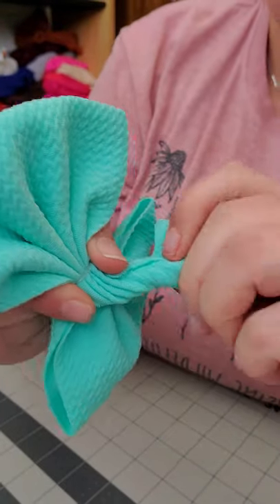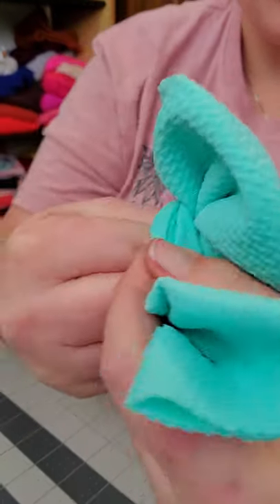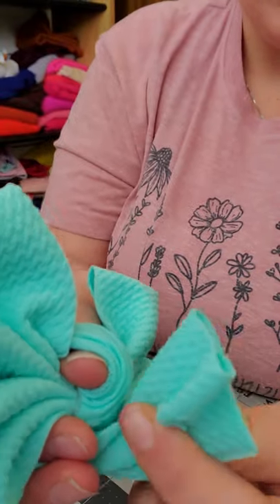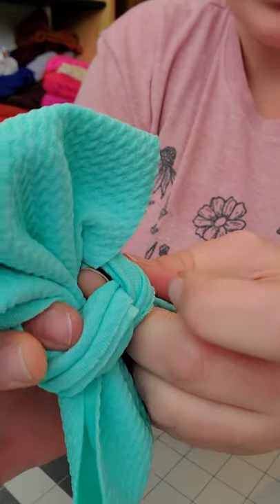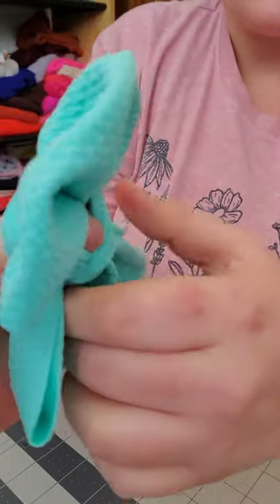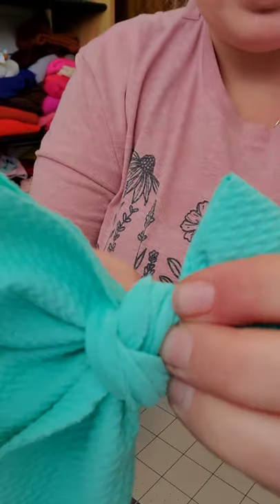All the raw edges are on the inside, and then I bring it around my thumb. See, my thumb is still in there, and then I bring it through right here. Do not let the bow go — this whole time my pinch is very secure. Do not let it go; if you let it go, stop and try again.